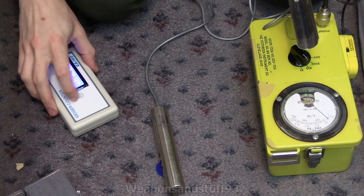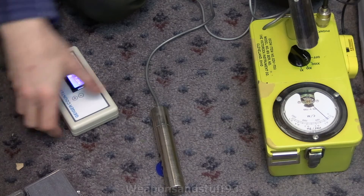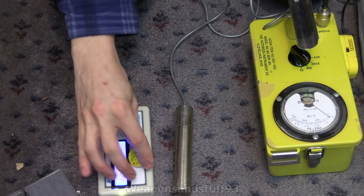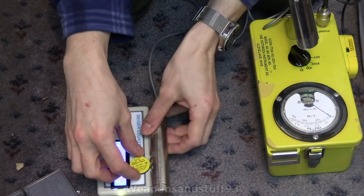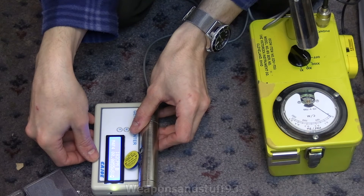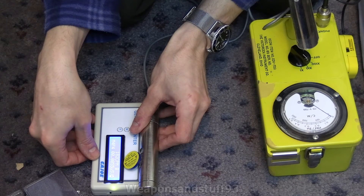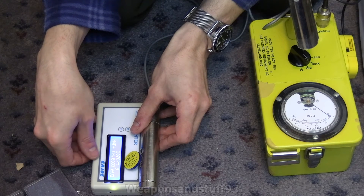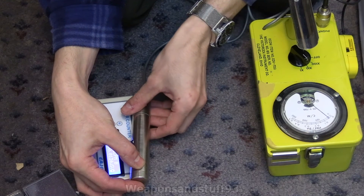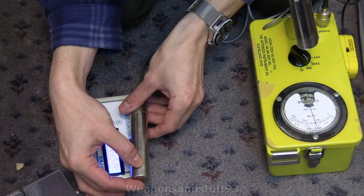Let's put the Kajo back on, put it on CPM mode. This isn't going to be exact — we're just going to see what sort of reading we get and see if they equate. Counts per minute is already higher on the Kajo. I'll partially open the beta shield on the CDV700 — and as soon as the beta shield opens we're already beating it. I think it's because the probe is just more sensitive when it's open.